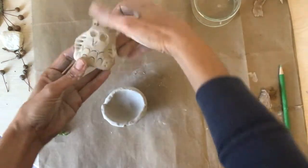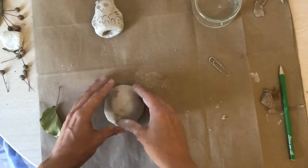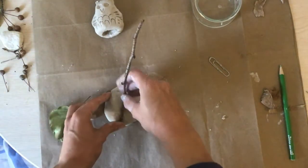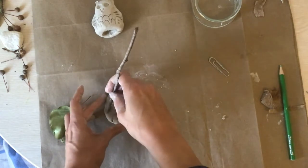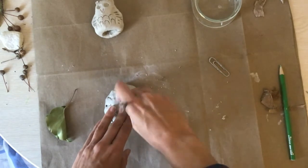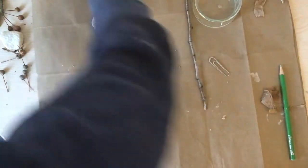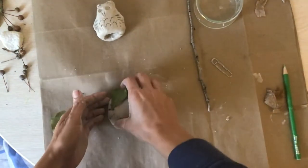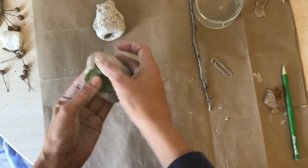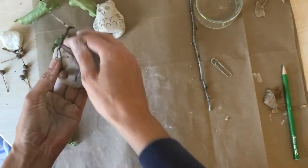Now I want to add texture to my nest. I'm going to take some sticks and leaves I found outside and press them into my clay, making texture. You might need to support it with your fingers so you don't collapse it. Actually, let's try these — this might work a little better than those leaves.